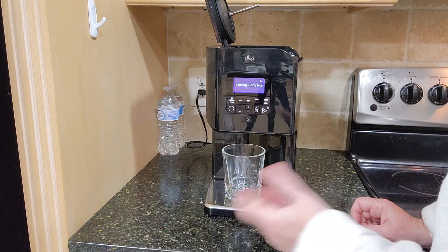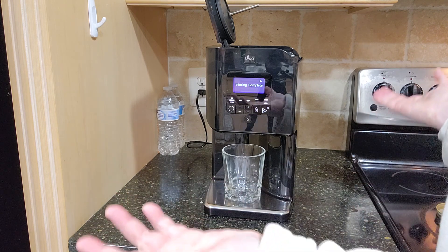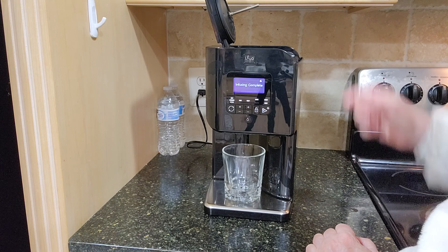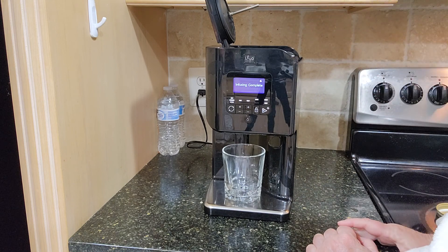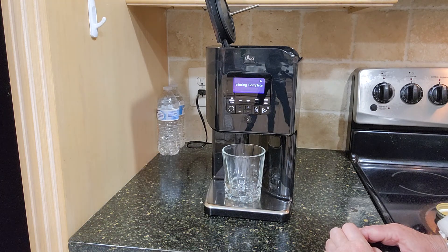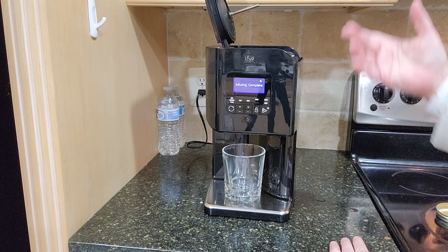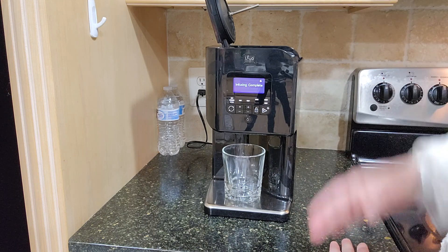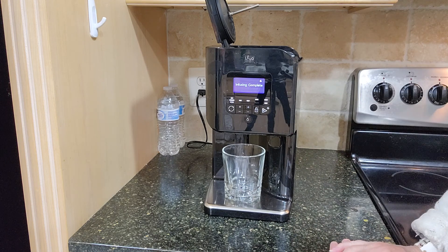I'm going to take a guess that the infusion probably happened, but I'm probably going to have to just grab it, yank it out somehow, and get the oil out that way. And that's just going to be hard in general — how do you actually load it back up so that this actually works?